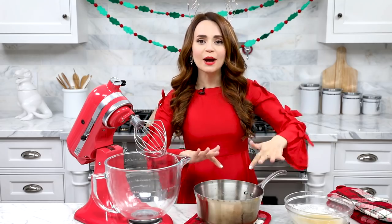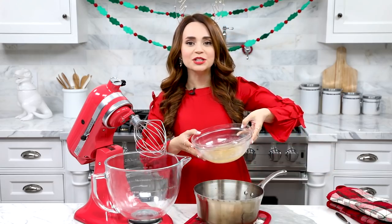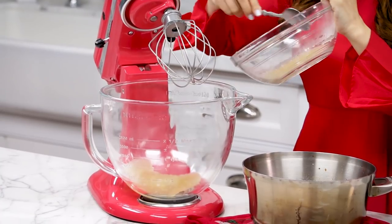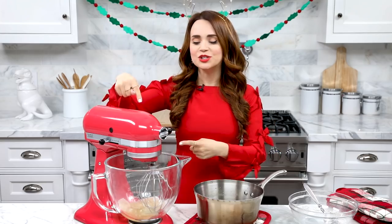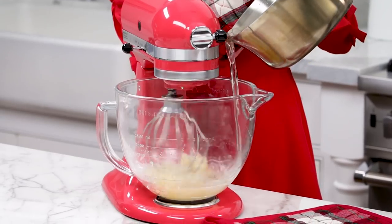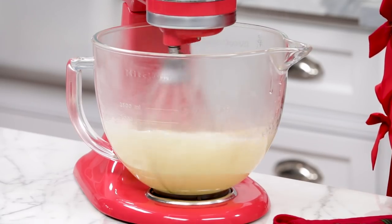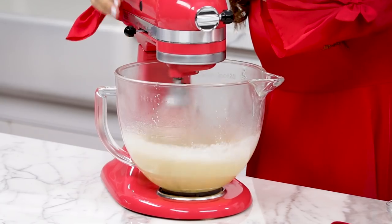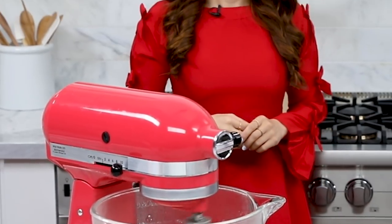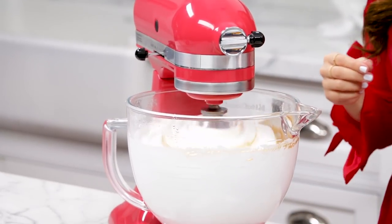Our sugar syrup is ready — it's fresh hot off the stove, so be careful, it's still very hot. Our gelatin mixture has bloomed, so pour this all into a mixing bowl. Lock it in place. Turn the stand mixer on a low speed, and while it mixes, slowly pour in the hot sugar mixture. Once it's mixed for a few minutes, add the salt, and crank it up to a high speed for a few more minutes. After about eight minutes, add your vanilla, and mix again on a low speed just until combined.